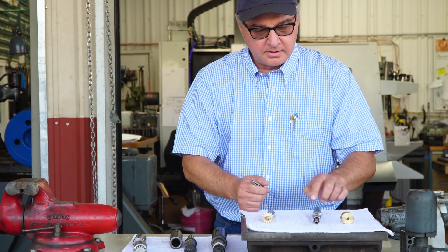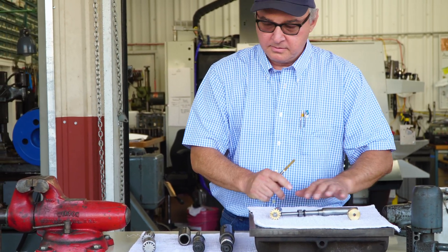Hey everybody, today we're going to talk about gear blanks, how to calculate their size to make a perfect gear, and the arbors they go on. We'll cover it all.